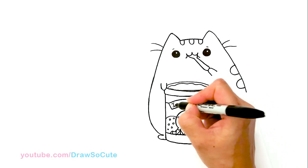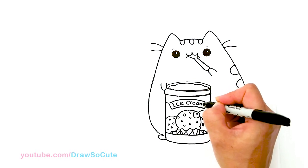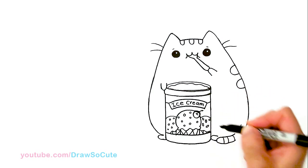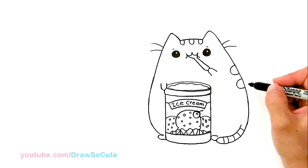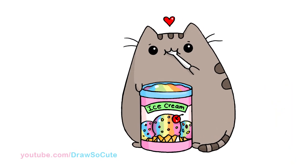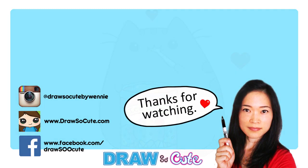So I'm going to write: I-C-E C-R-E-A-M — for some yummy ice cream. And that's about it for this cute little Pusheen cat eating ice cream, because it's just way too hot these days. And of course, a little heart on top. So there — my Pusheen cat eating ice cream. Thanks so much for watching. If you love my Pusheen cat, please give me a thumbs up and share it, and remember to subscribe so you won't miss any new Draw So Cute videos. See you later.